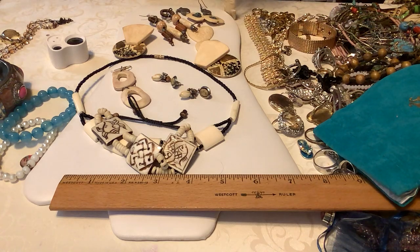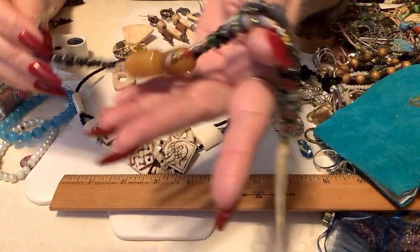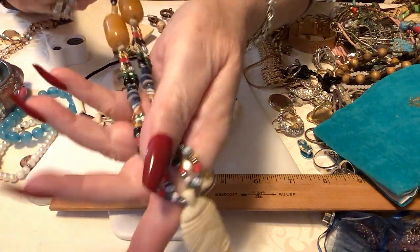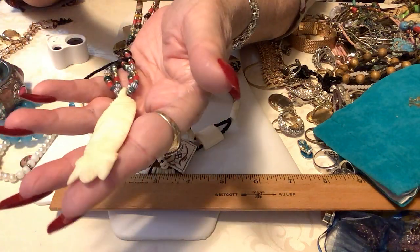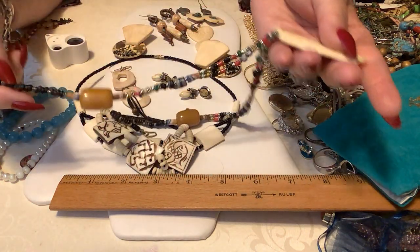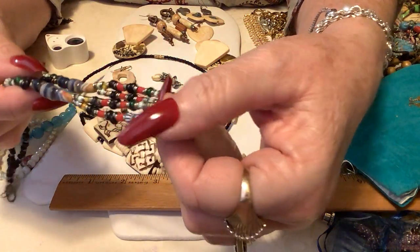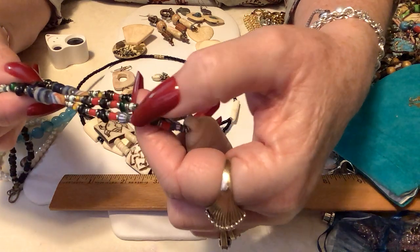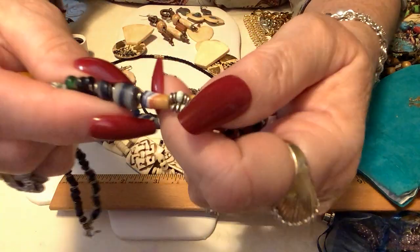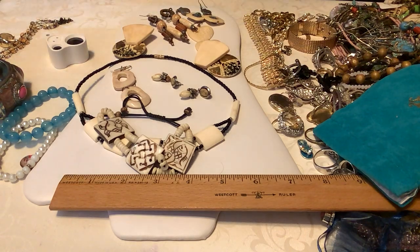Guess what, I found something I'm going to keep! Look at that — it looks like that scotch agate that I love. Look at this bead! I love these beads. I had a bunch of these beads back when I was little — the little lines in them. Look at this bead! I'm in love. I'll set that over there.